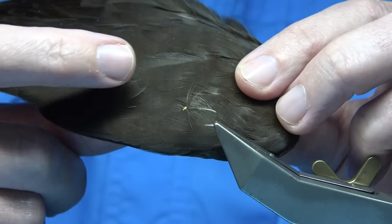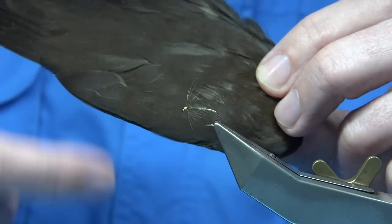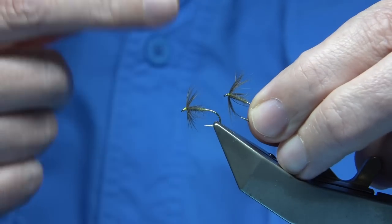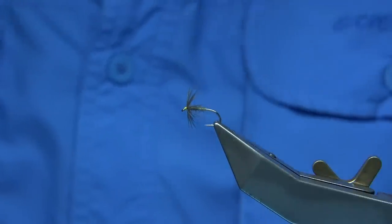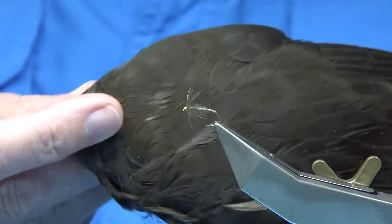I have also used the bigger feathers where you can roll the fibre round. You don't get as neat a fly, I admit that, but when I fish the fly — there's one that's just with the fibre rolled round — they still fish. I've caught a lot of fish on them.